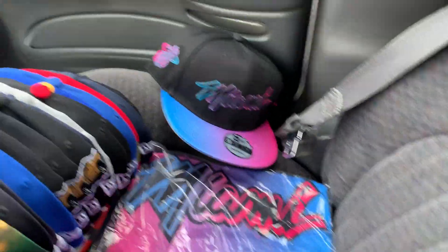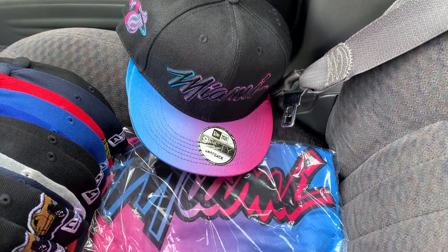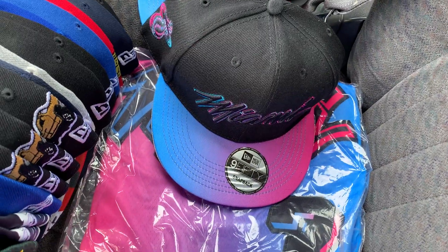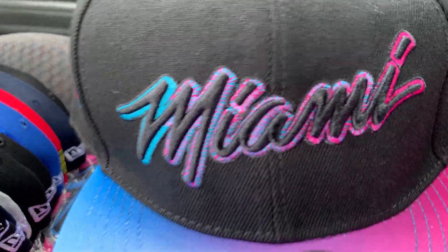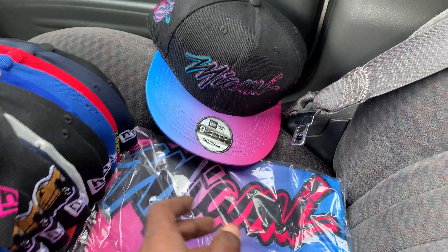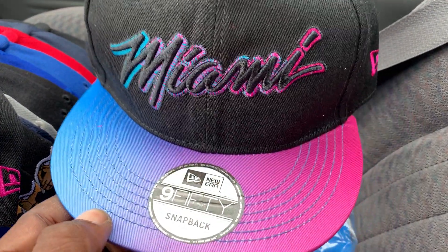And I saved these for last just to show y'all how they match up with the jerseys. I got two of them. About to have that backup hat. I ain't know if it was going to match, but it came all matching like A1. Perfect. Dope. I'm going to rock my all black vapors with these, throwing the black Jordan Craig jeans. Got two of them.